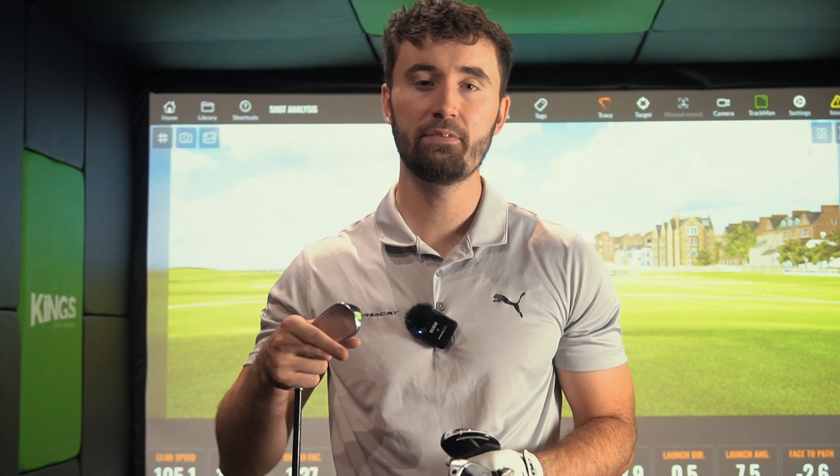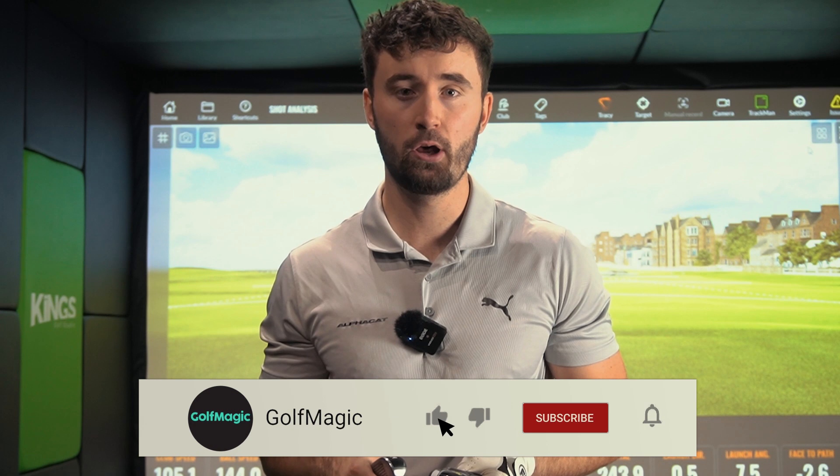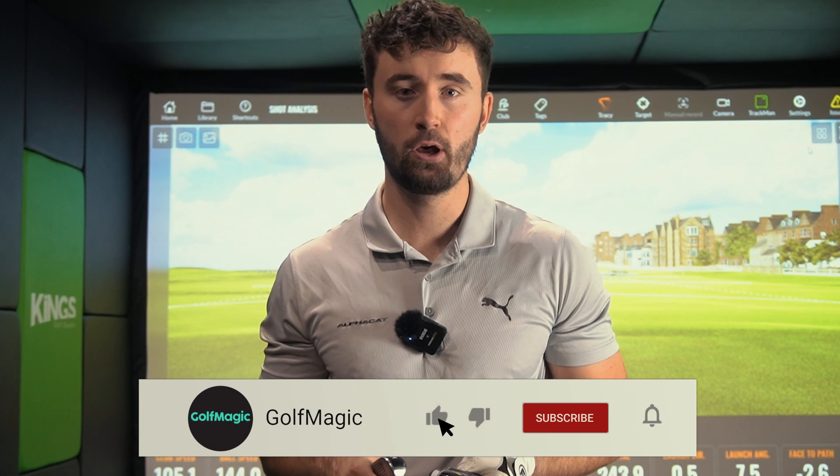If you've enjoyed this video, leave a like and let me know in the comments — do you use a hybrid or a driving iron? It's becoming a bit more split now in 2021 with technology making driving irons a lot more forgiving. If you're new to the Golf Magic YouTube channel, hit the subscribe button to keep up to date with all our videos. There are a lot of exciting product reviews coming very soon, so keep your eyes peeled — I'll see you guys at the next video.